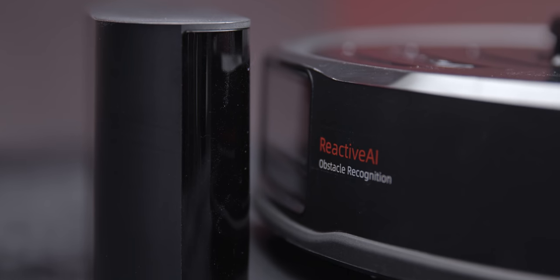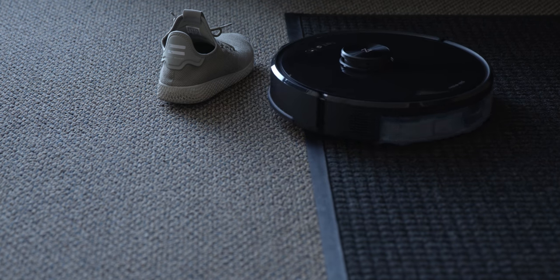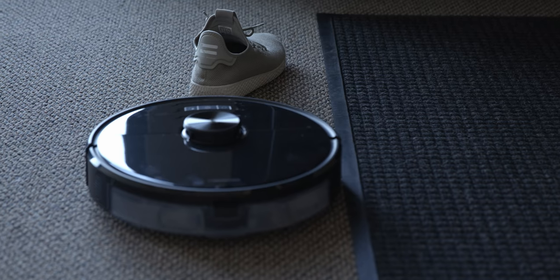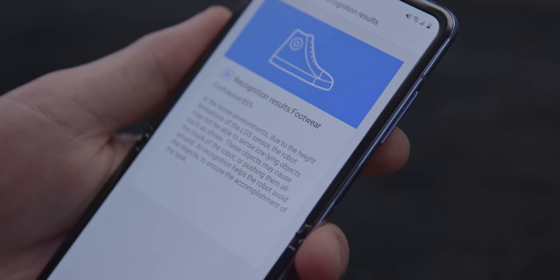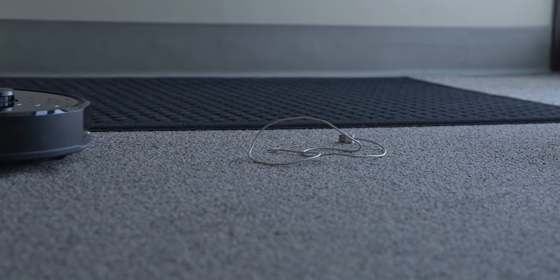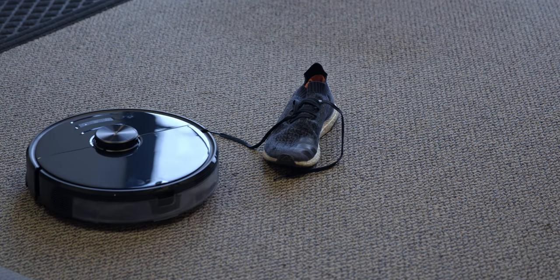Most interestingly and newest to this model is the reactive AI obstacle recognition — a less fancy way of saying stereo front-facing cameras, and that's where that beefy SoC comes into play. I was extremely skeptical, but it's pretty awesome. As long as the room has sufficient lighting, it does a good job identifying and avoiding objects in its path, and for common household items it will actually label the obstacle in the Roborock app — like a shoe. Even if it doesn't know what the object is, it will reroute around it. Frustratingly, it still struggles with cables. But things my S5 would have sucked up, like a shoelace, the S6 Max-V avoids.